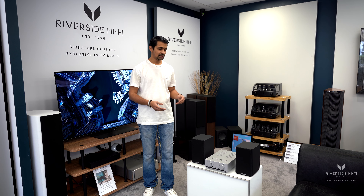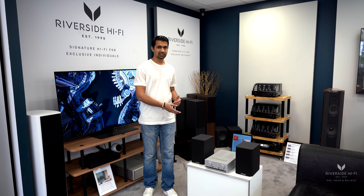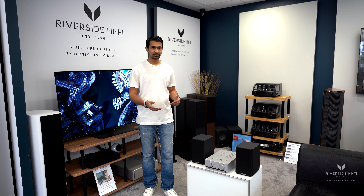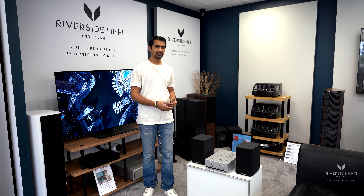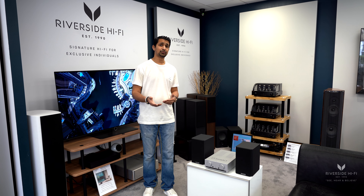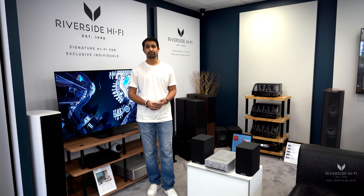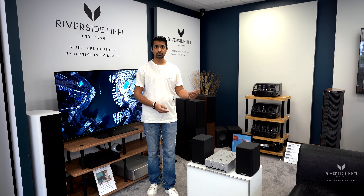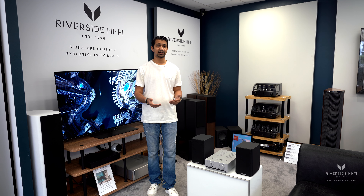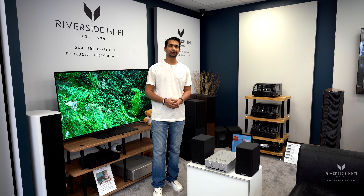As mentioned, you don't necessarily have to pair the Mission speakers with the Mission amp — we've just set it up that way. We can integrate other speakers with this amplifier, so if you already have speakers or want to upgrade just your integrated amp, we can use this amp with your existing speakers. It doesn't have to be a case of matching brand to brand.